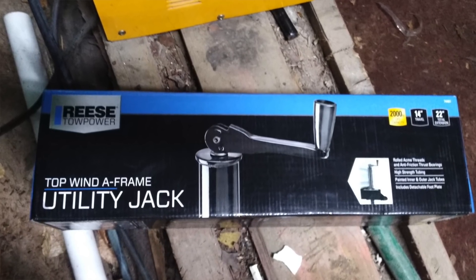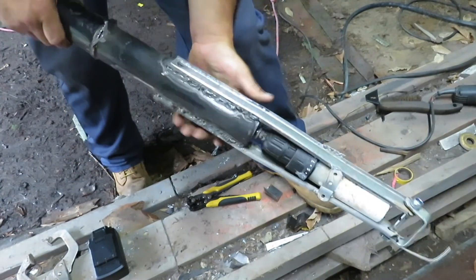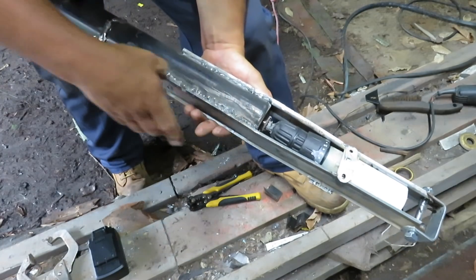It had a little mount point right here. I'm going to grind it down a little bit more, and I'm going to paint everything up before I put everything together because I don't want any of this rusting.